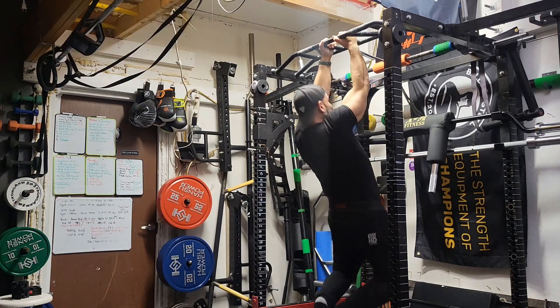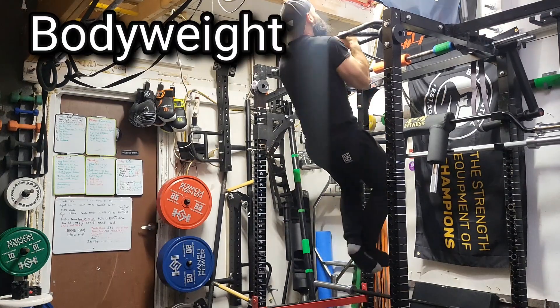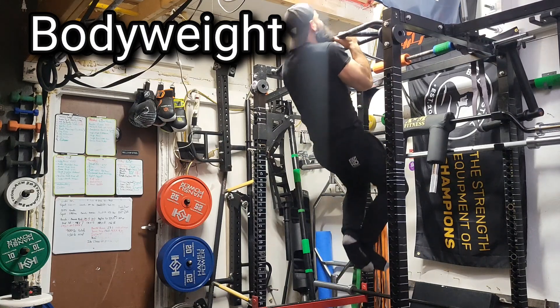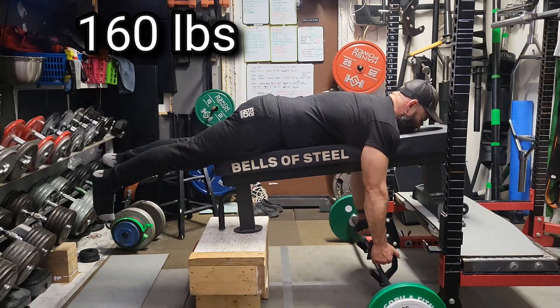Then we did McGill pull-ups for up to eight sets with 35 pounds this week, just adding a set every session. After the eight sets, the speed was good and we checked body weight speed after doing the McGills — I was happy with that.